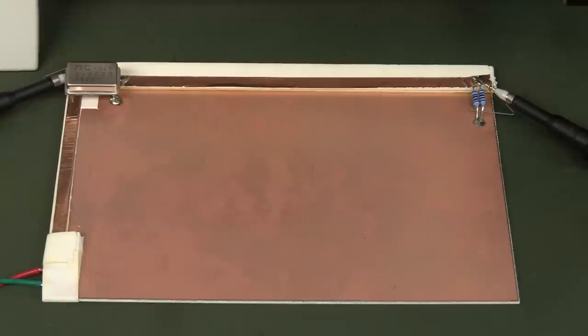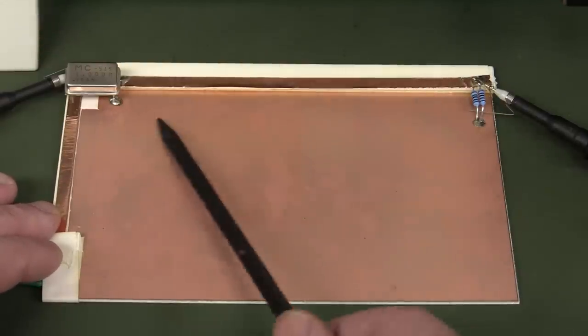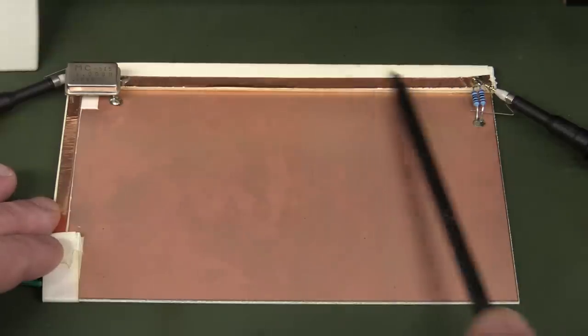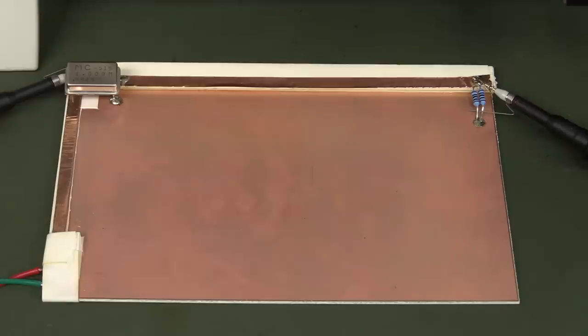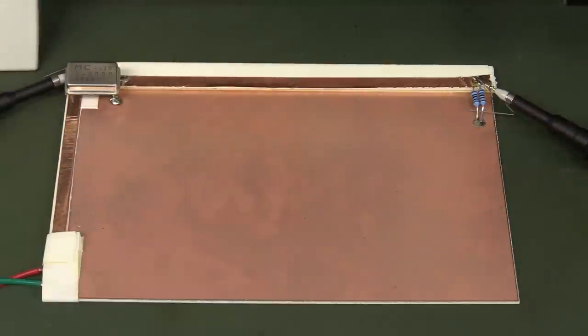A practical demonstration of bypass capacitors is really quite difficult to do on a regular complex product PCB. It's much easier to set up an experiment. What I've got here is just a single-sided copper clad PCB — I haven't done anything to it. I used some copper tape to simulate traces, with one big ground plane on the bottom. This lets us talk about transmission lines and loop area, and allows us to put bypass capacitors in different locations to see how it makes a difference.